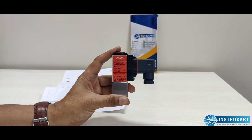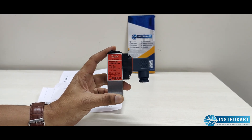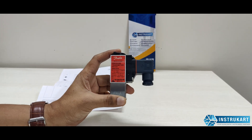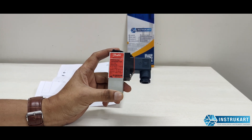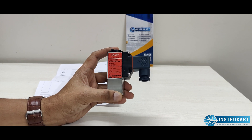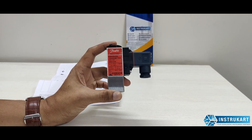Hello and welcome to InstroCart, your worldwide instrument partner. We have got a pressure transmitter offered by Danfoss, world leader in pressure switches and pressure transmitters. The model number is MVS5100.